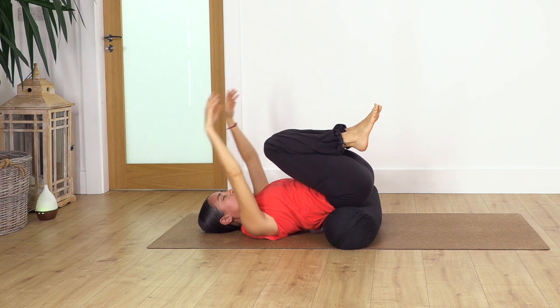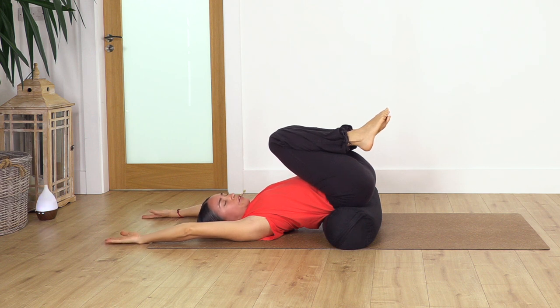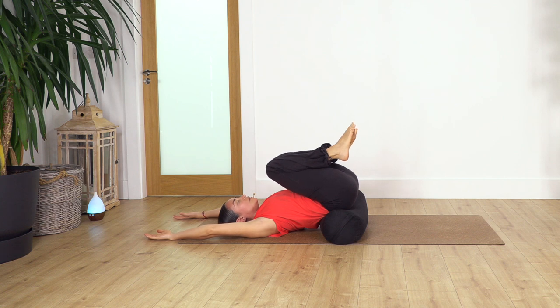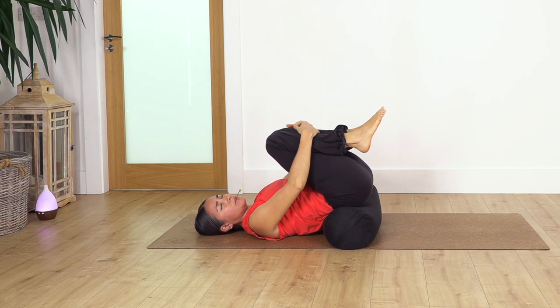Now we're going to move our arms over the head. This time we're going to keep our breath in and out through the nose. We hold here for seven breaths — inhale deep, exhale, let the lower back completely curve. Close your eyes, connect with your body. This is lovely for your lower back — remember, simple things help us so much for our back and spine.